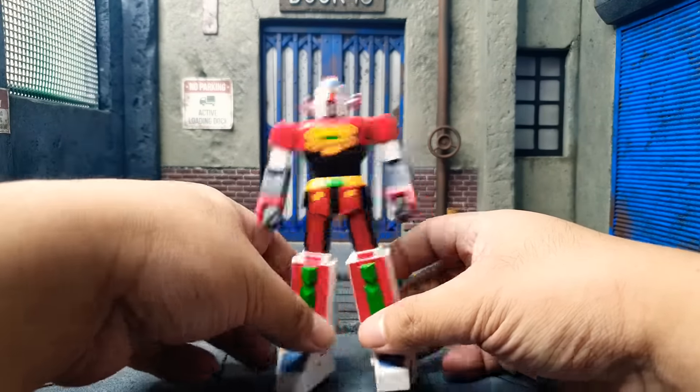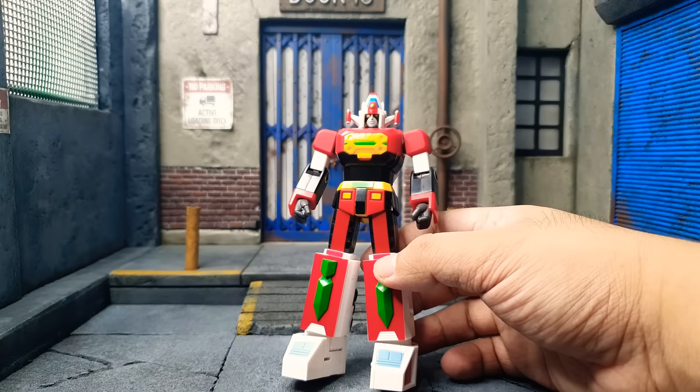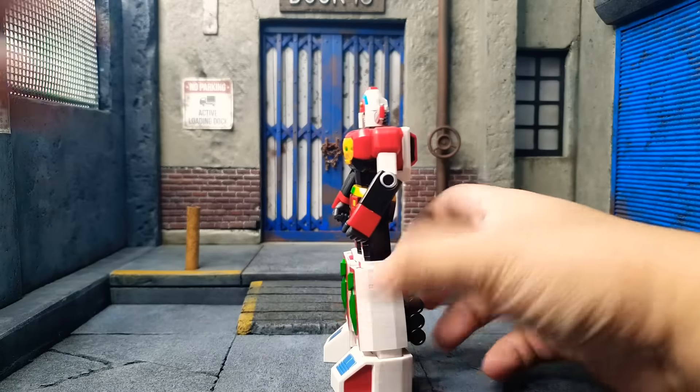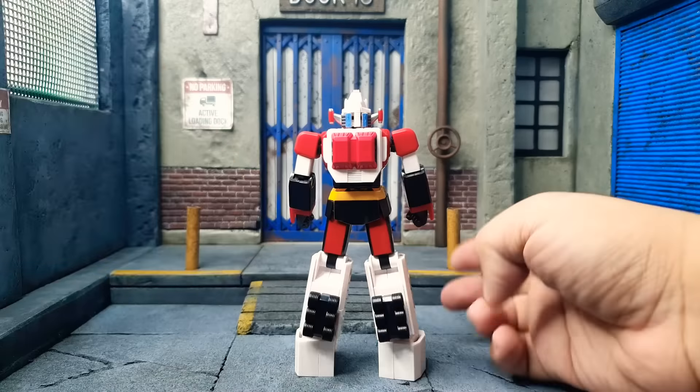For the paints, they are minimal — the greens, the blues, some of the yellows in the eyes, and the grays over here are the only ones with paint. The plastic is molded in the color, so that saves them money and costing. And there is a back view of Daimos.